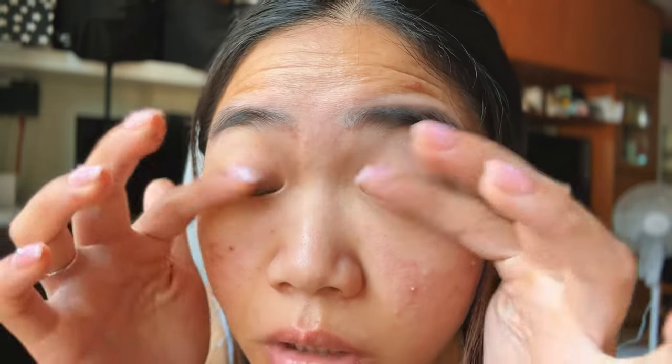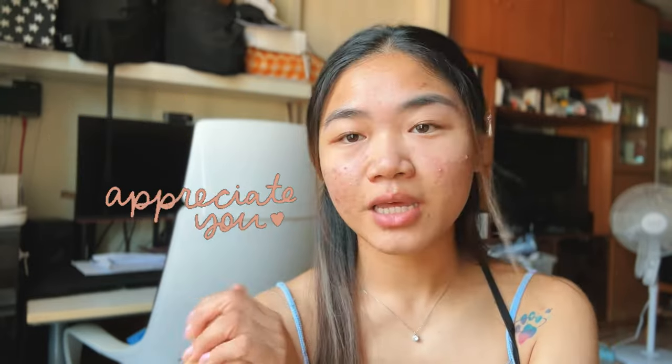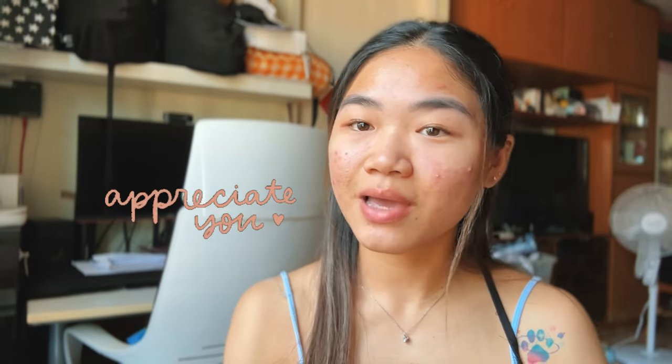Hey guys, I'm back. So this is the final result — here are my lashes and brows. I can definitely see a difference on my eyelashes. It's not a wow difference because my lashes aren't really that long, but I can see that it's much darker. I'm happy with the result. Thank you guys for watching and I hope you like it — don't forget to subscribe and I'll see you in my next video.